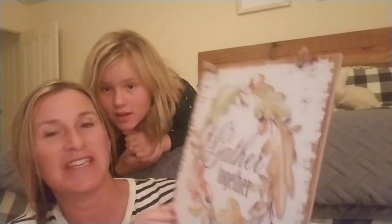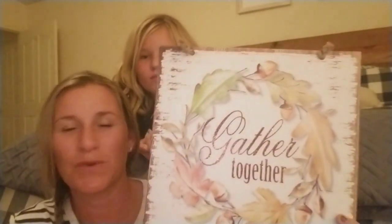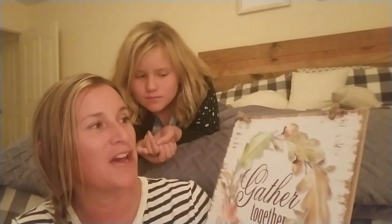So this is my favorite one I got. This one says 'Gather Together' with this cute wreath and acorns. It has the wood look to it again — it doesn't have any texture to it, but I think they did a really good job making it look that way.